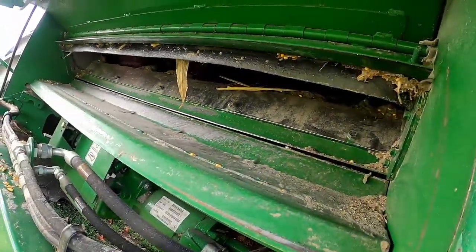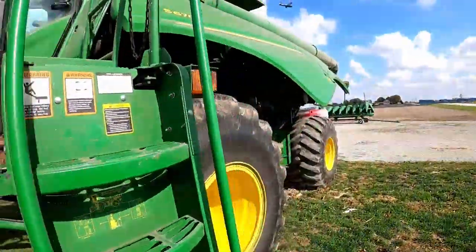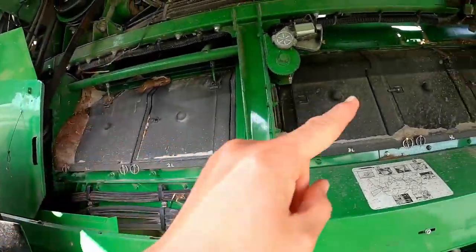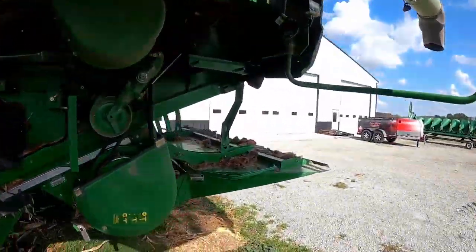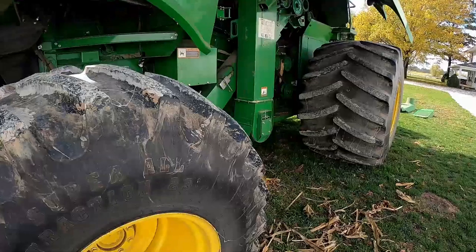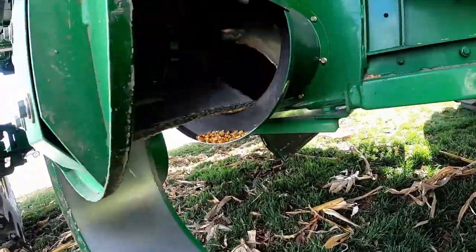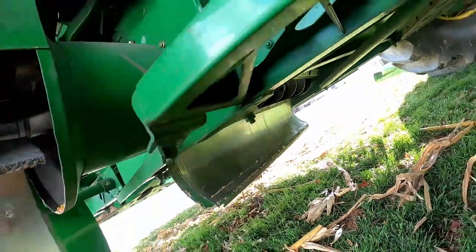Rock trap underneath. All the elevators. Have to take the doors off the rotor compartment — all that has to get cleaned. Tailings elevator. Clean grain elevator. Got the pan dropped underneath that. It's a pretty big job.